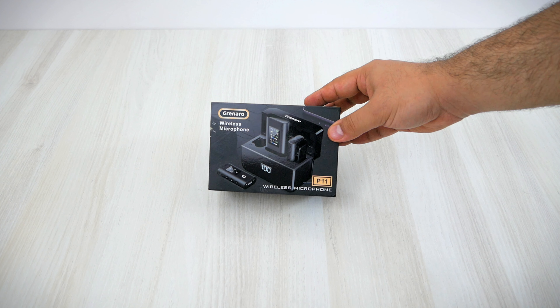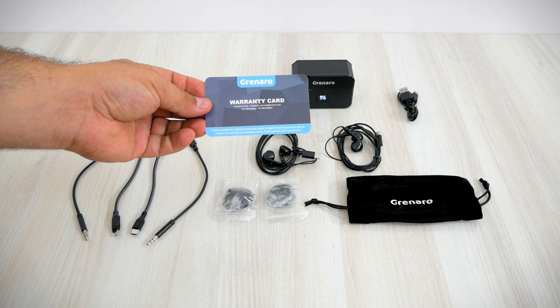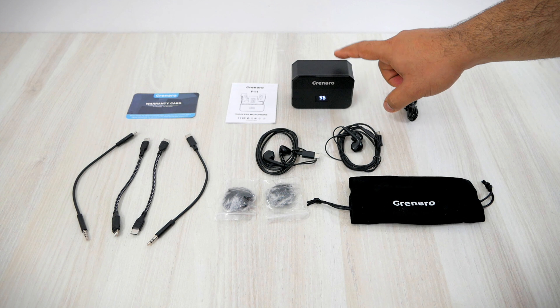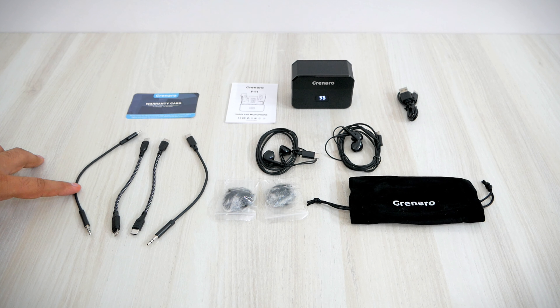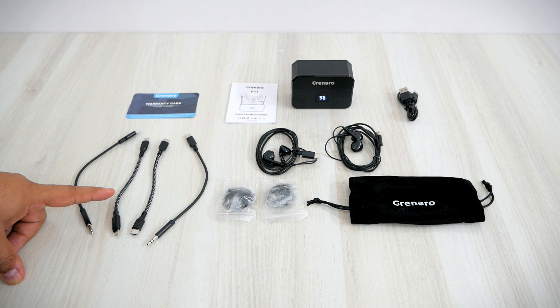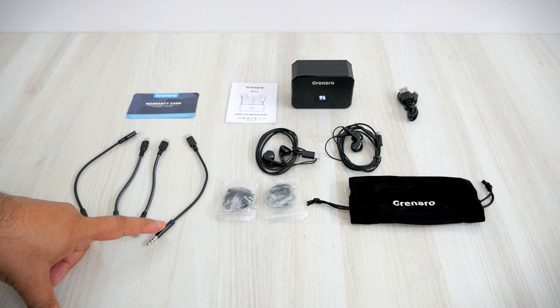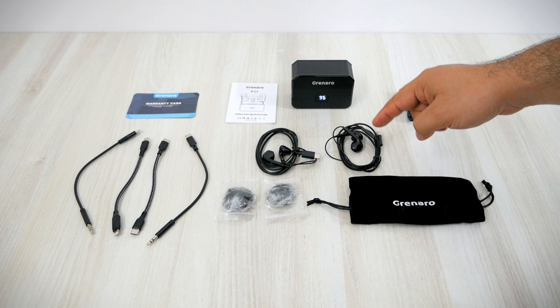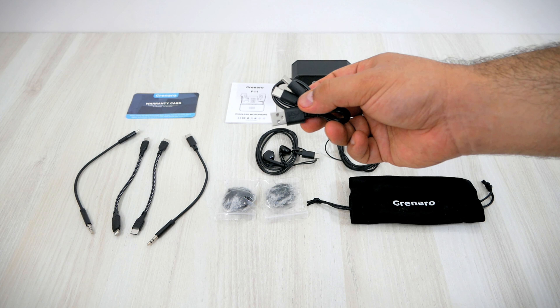This is the brand packaging for the Genero P11 wireless mic. Inside the box we get one warranty card — this comes with one year of standard warranty — one user manual, one carry pouch, one charging case along with one receiver and two transmitters, and multiple cables for connection. The cables included are: USB Type-C to TRRS, USB Type-C to Lightning for iOS devices, USB Type-C to Type-C for Android phones and latest iPhones, and USB Type-C to TRS for DSLR cameras. You also get two USB Type-C earphones, two wind mufflers, and a USB Type-A to dual USB Type-C charging cable.